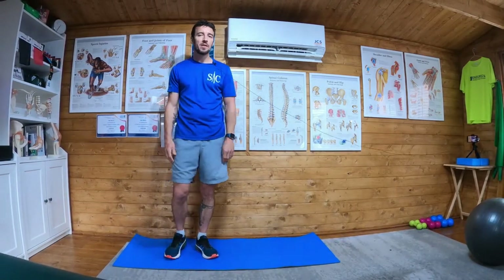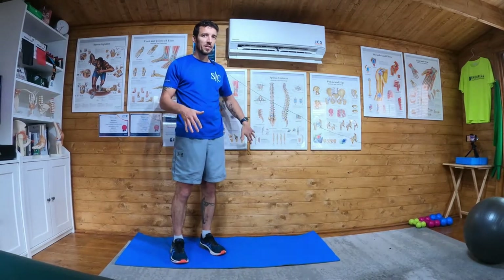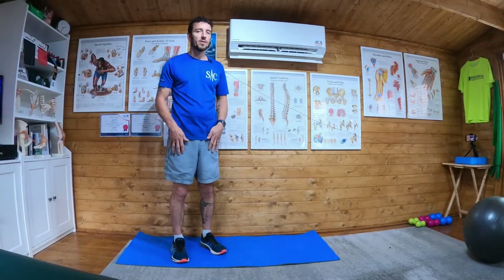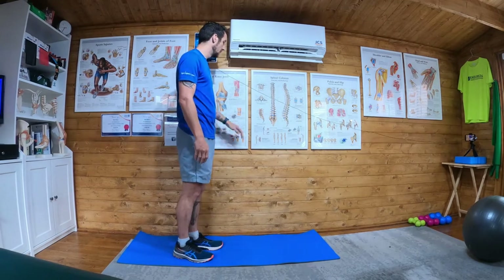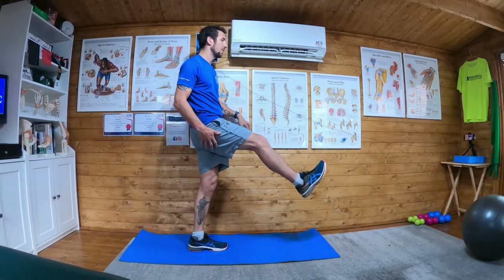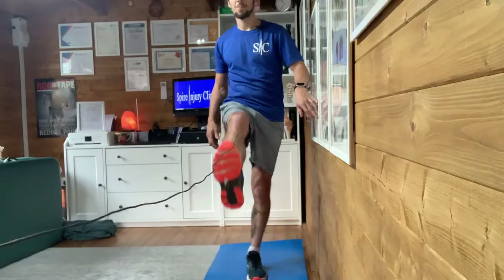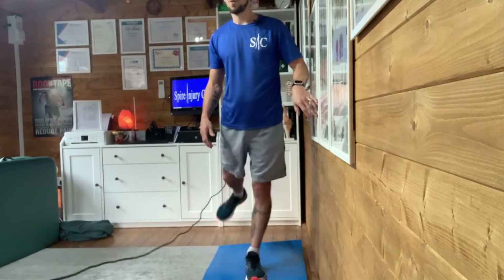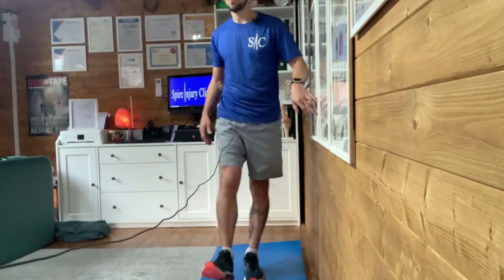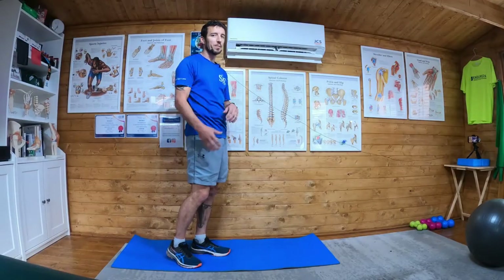Front leg swings, nice and easy this one. You can use a banister, a tree, a bench, anything to stabilize yourself if you need to. What you're going to do is take one leg and swing it forward and back nice and fast — this kind of speed — doing 40% effort with 40% range of motion, so you're not trying to push into a massive stretch.